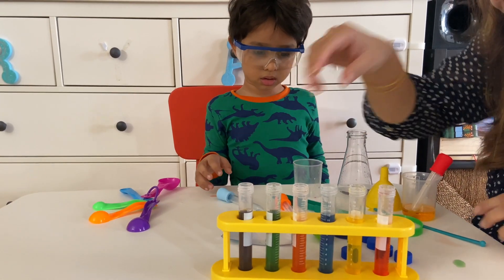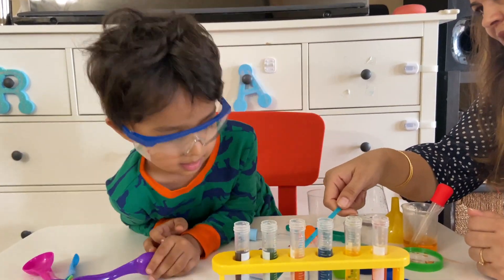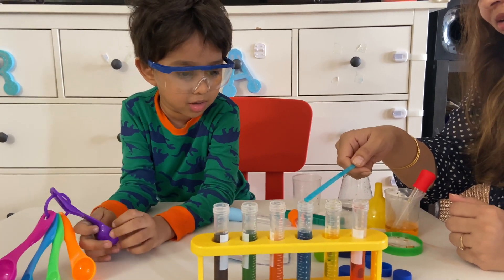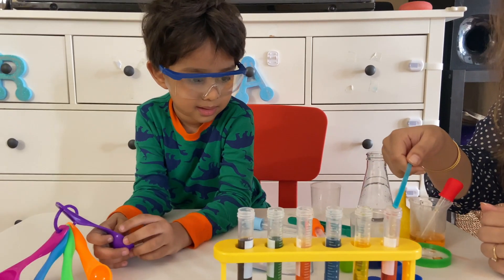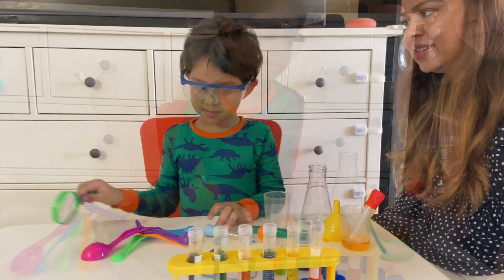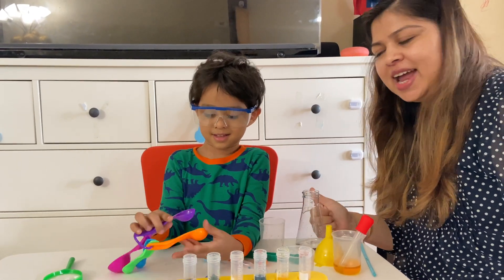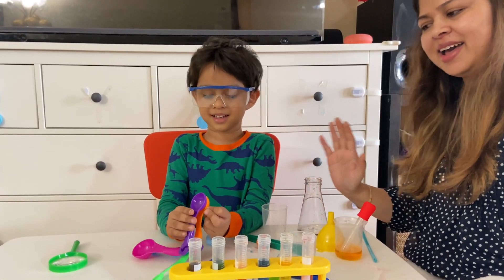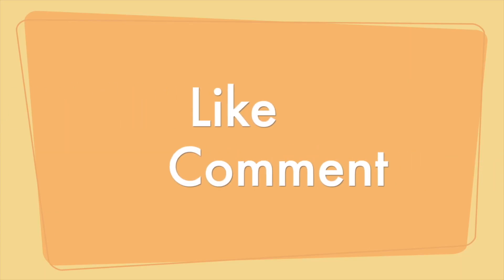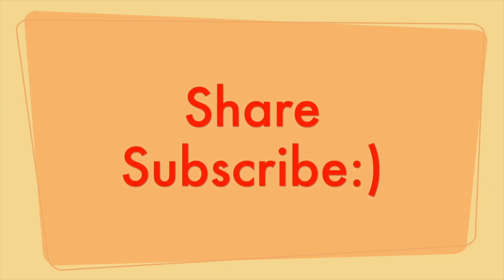Red. Purple. So now can you tell me the colors — what color from here? Purple! Red. White. Wow! Today we learned the colors. Bye guys, hope you like this video! Like and subscribe to the channel. Bye bye!